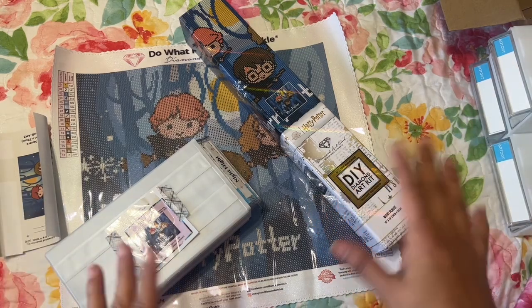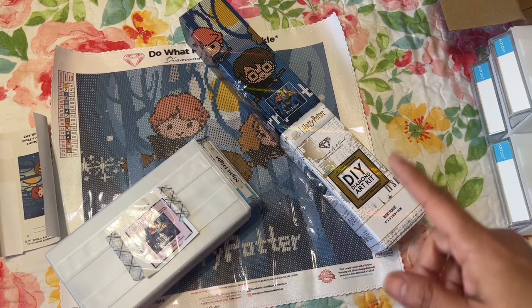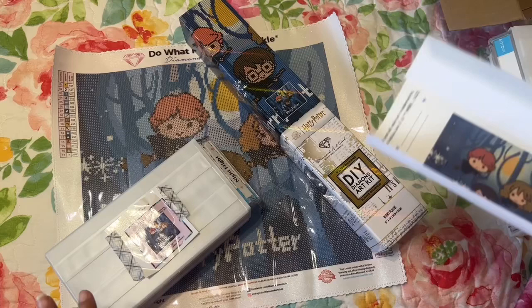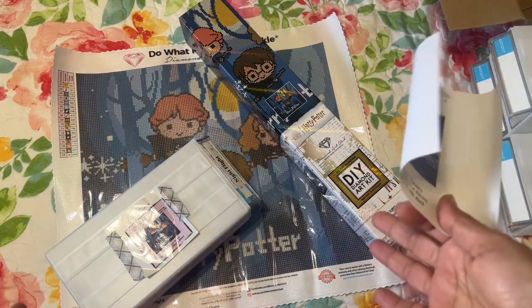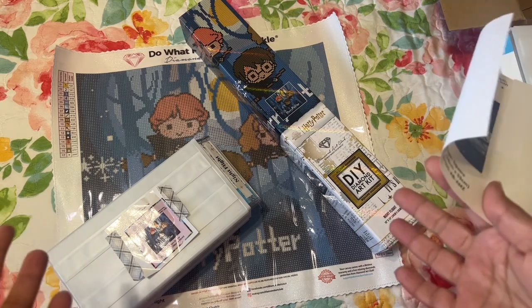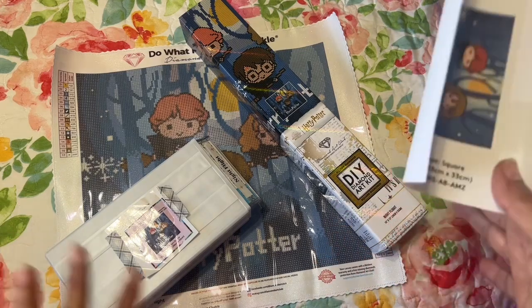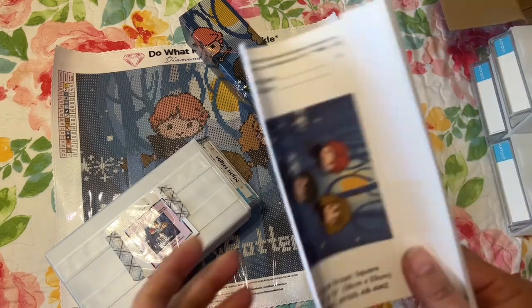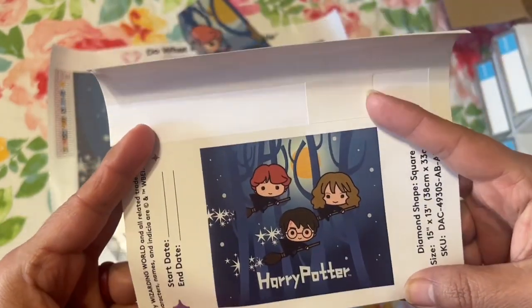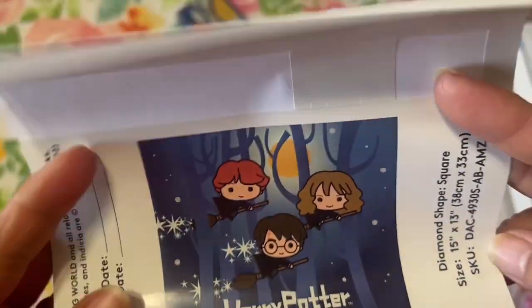I found this one — I know he's into Harry Potter. I was looking at several others, like a cute cat one I think he would have liked, but anyway this is the one I got him. I kitted it up for him because it's his first time, so I thought I'd make it easy. When I got it I saw that it was a square, and I was like, oh no — his first diamond painting and I bought him a square.